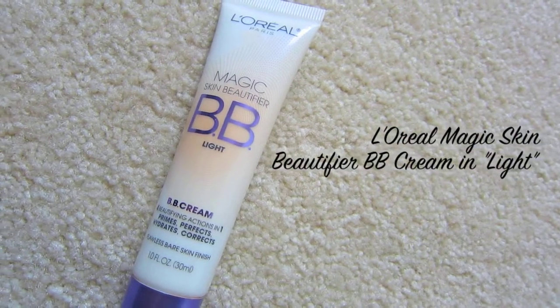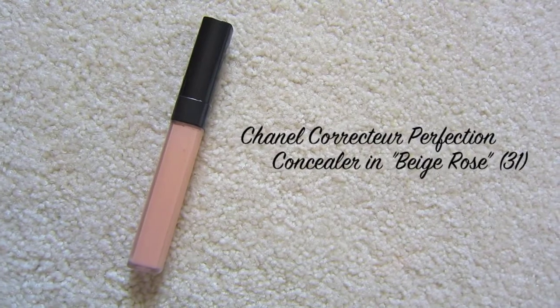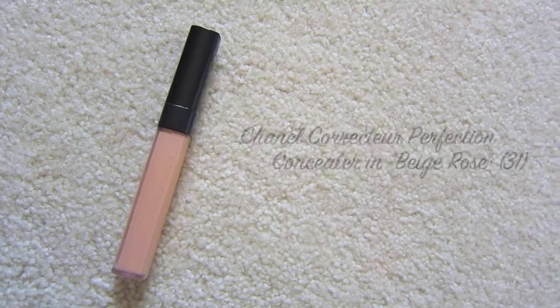With my L'Oreal BB cream, which I love and use in every single tutorial, I'm going to dot this onto my skin and blend it out with my fingers. Then with my new favorite concealer — this Chanel concealer — I'm going to put this under my eyes and blend it out with my ring finger. This concealer is amazing: it stays put, gives amazing coverage, has the coolest texture, and I absolutely love it.